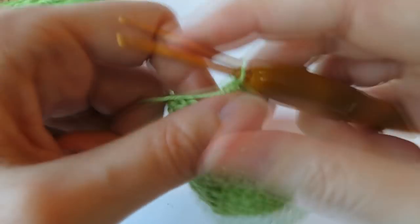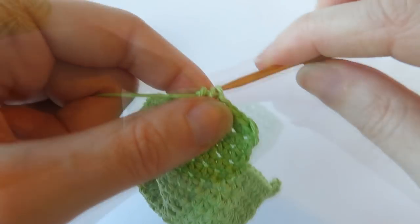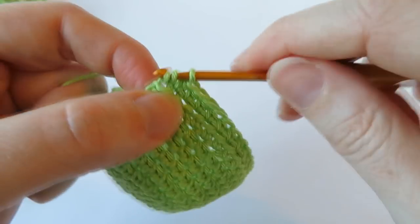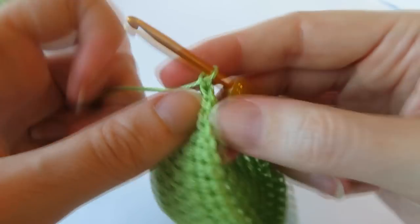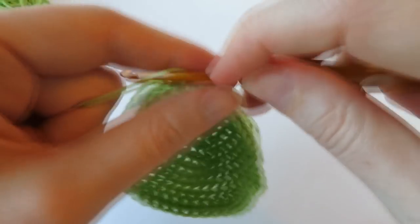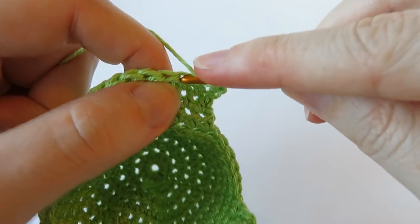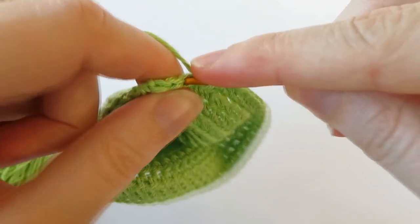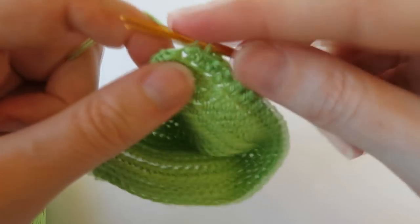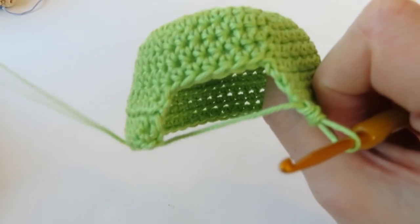Continue working one half double crochet in each stitch, keeping the stitch count of 35 for a third pass to complete those rows. When you get to the other side you should have this opening at the front — the hood is starting to take shape.